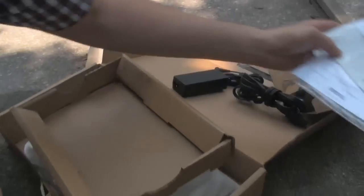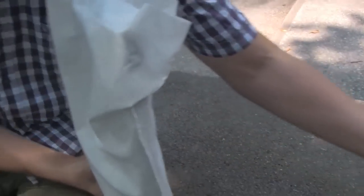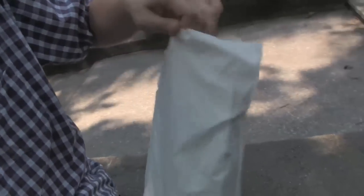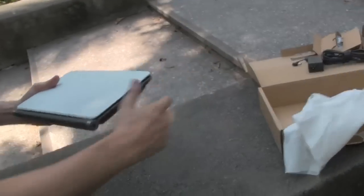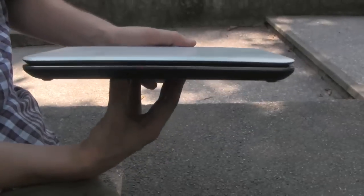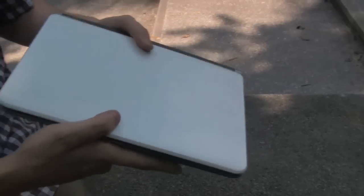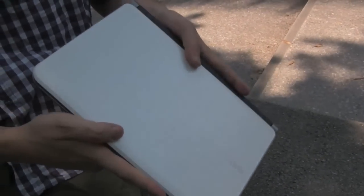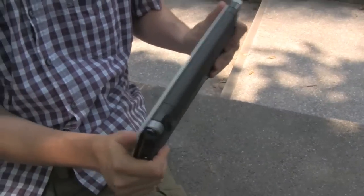Let's get to the device itself, finally. And here we go — that's the BenQ EcoBook. It's a 12.1-inch system with 1280 by 800. The first thing I noticed was the design. It's really slim and felt very, very solid. You immediately notice this great build quality of the system.